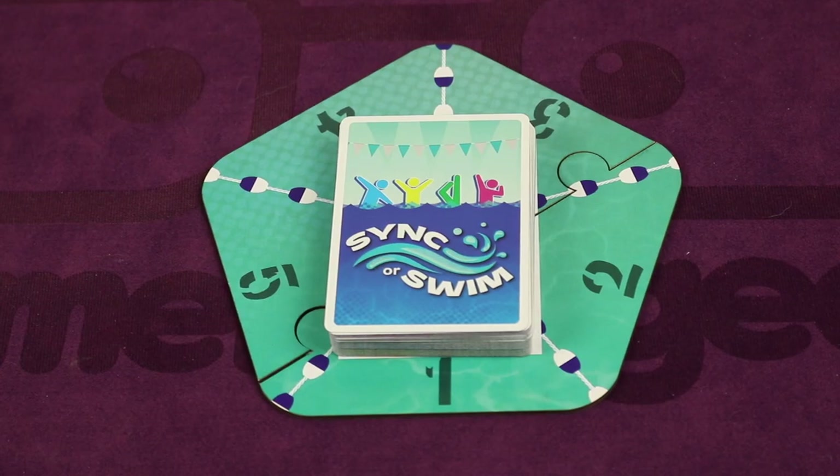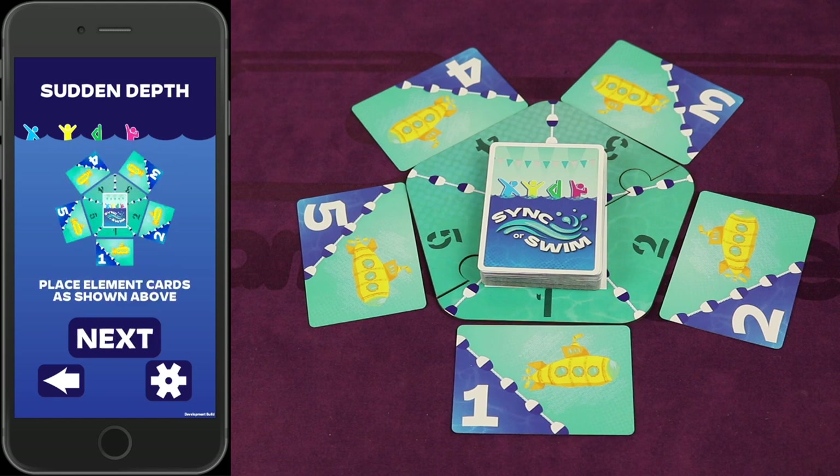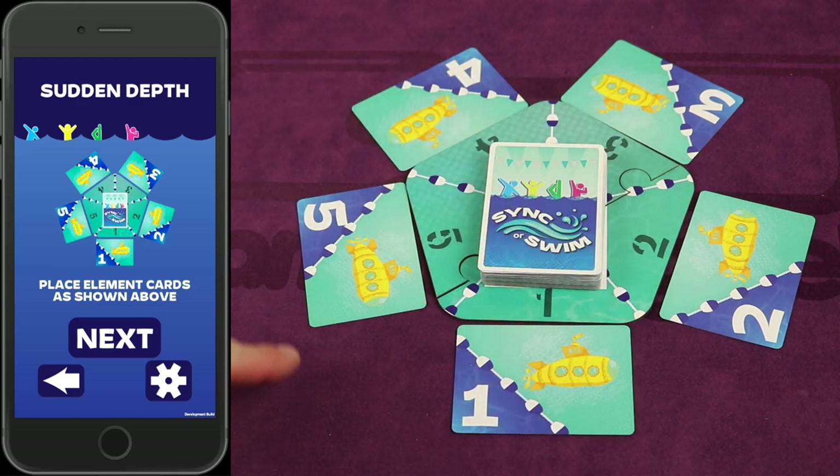Take all of the sync cards you're using for this routine, shuffle them all together really well, and place them face down on the center platform. Then click the next button on the app and place the submarine cards as shown — with number one next to number one and so on — because the submarine is the icon for this specific routine called Sudden Depth.